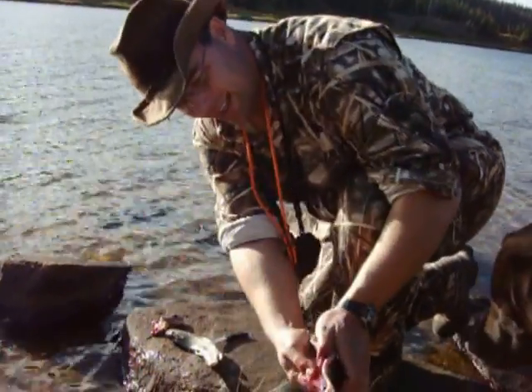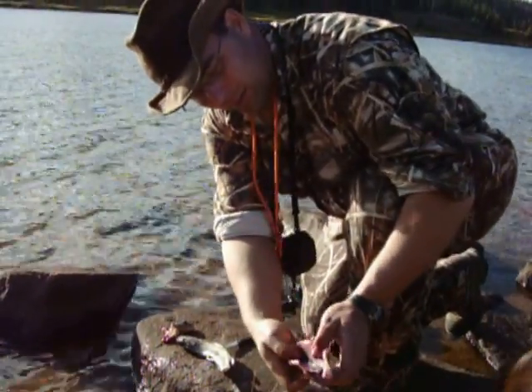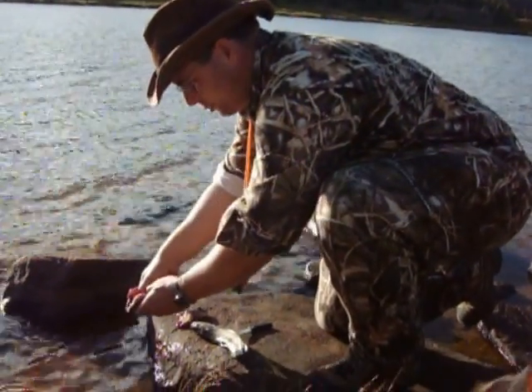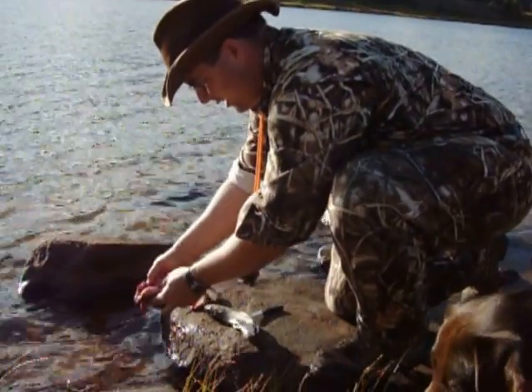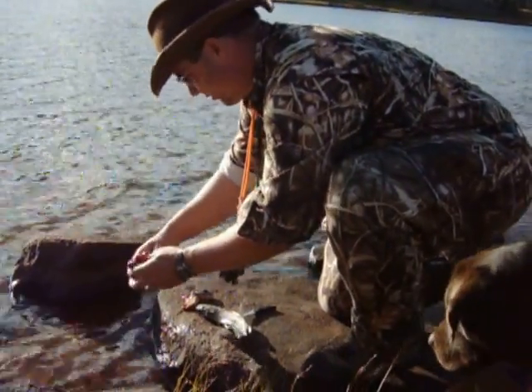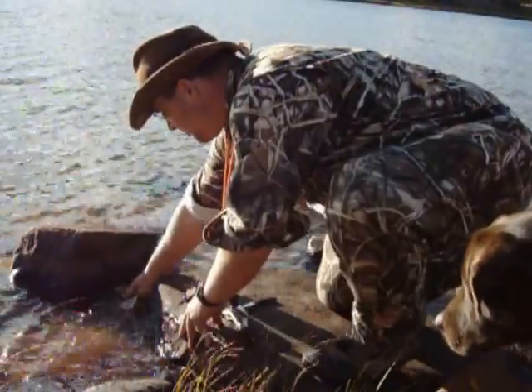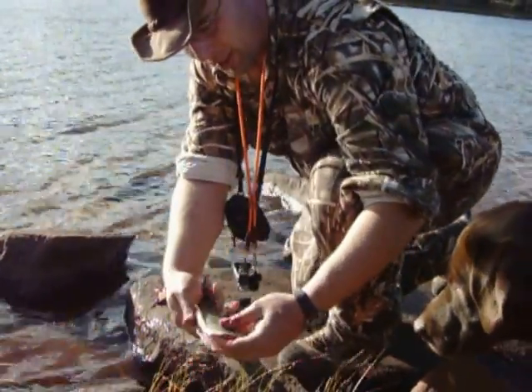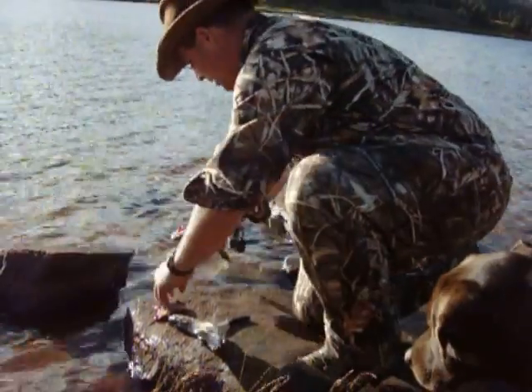Right along the spine there's a big blood vessel. You're going to stick your thumb into that and push all the blood out of it until that's gone. Then take that fish and rinse it out really good — see, all that blood's gone from up there now. Rinse it out some more.